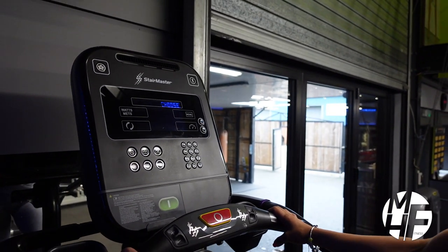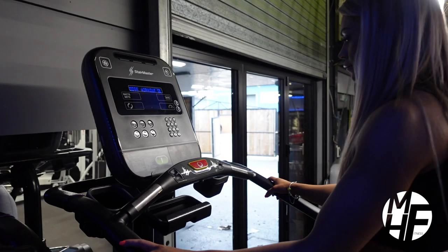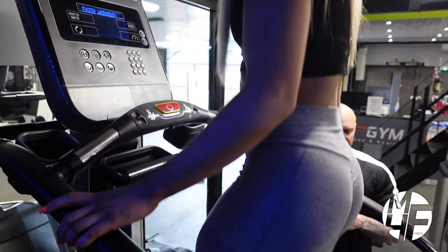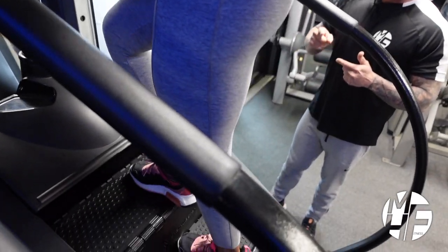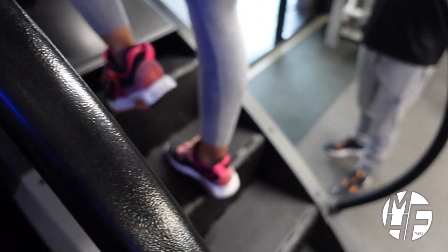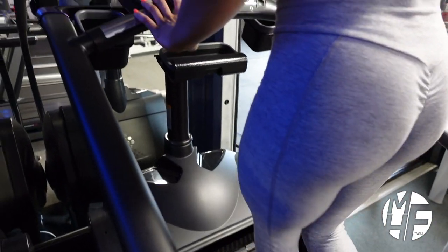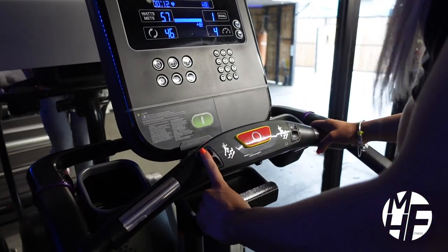When you get on this StairMaster, just press the green button in front of you — that'll release the brake off the revolving staircase. The staircase will move dependent on the user's weight, and by turning the level up you release the brake a little bit more, which allows the revolving staircase to revolve that little bit faster.